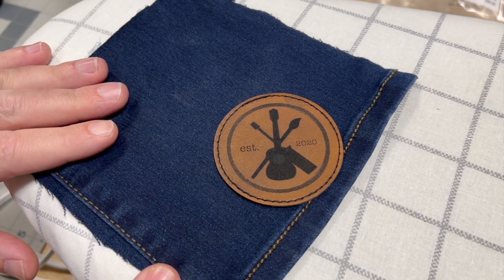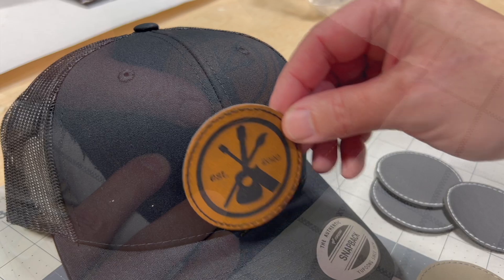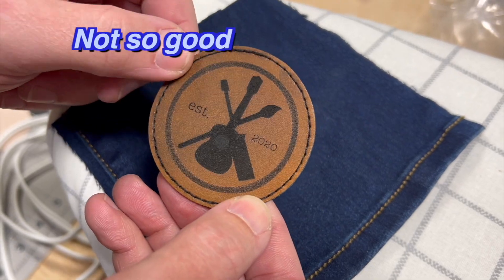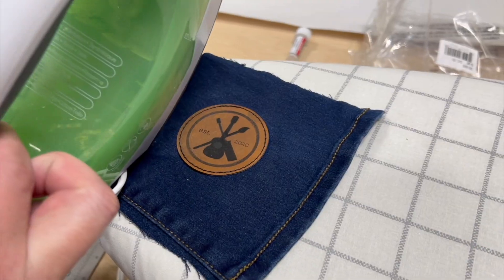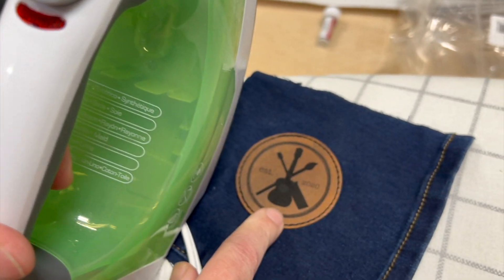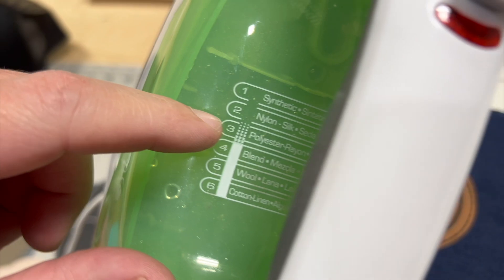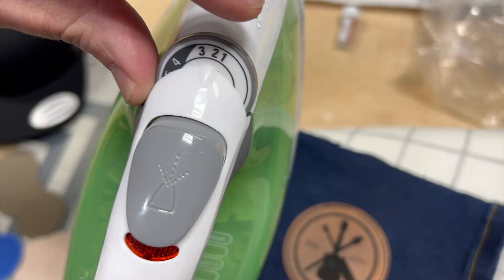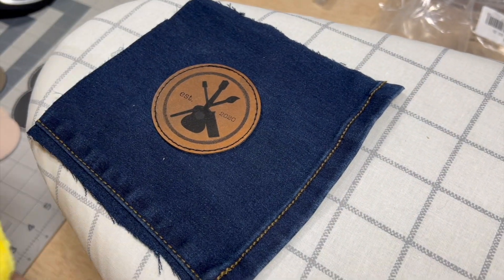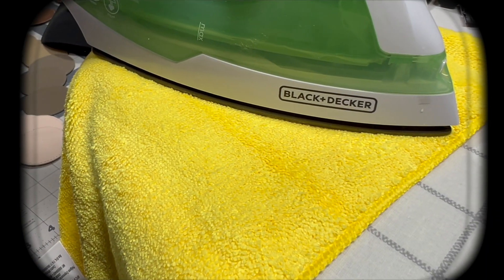The next part is experimenting with getting the heat settings right to melt the glue so the patch sticks well. Rather than testing on our hat, we're going to test on this scrap piece of denim using our not-so-good engraving result. Based on our research, you want to set the iron to nylon — ideally heated to about 280 degrees, right between nylon and polyester — so we'll set it between two and three. Very important: don't put the iron directly on the patch; put a towel over it first, then press the iron on until the glue sticks.